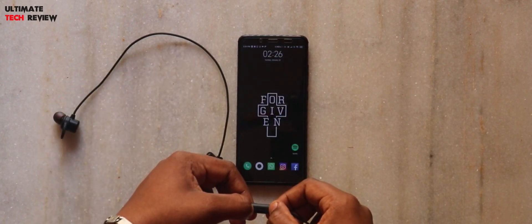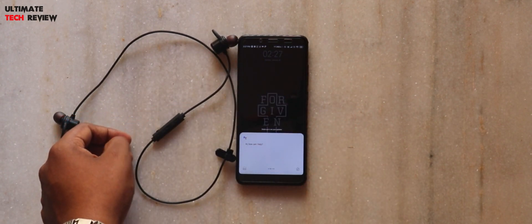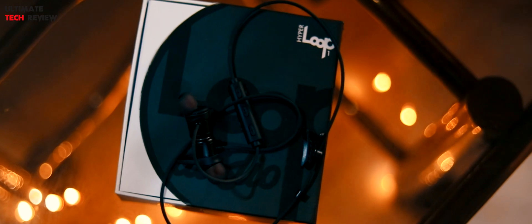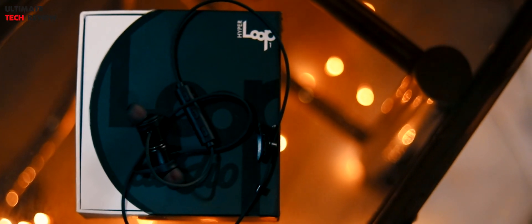This is what the packaging looks like from the front. We have the branding of Loop Audio and at the top it says Hyperloop One. At the back we have the image of the product itself and some technical specifications about it. At the side we have the package contents. Let us open up the box and see what we get inside.